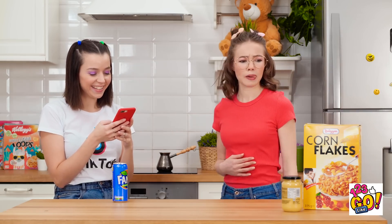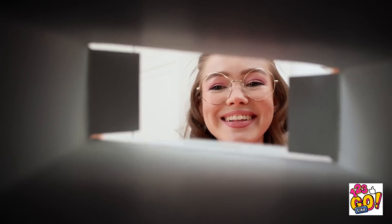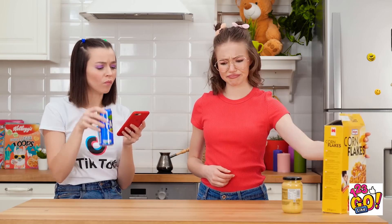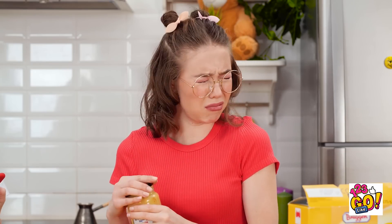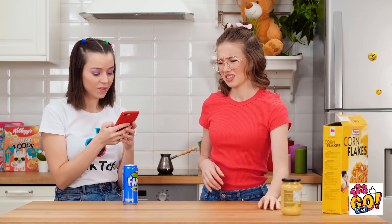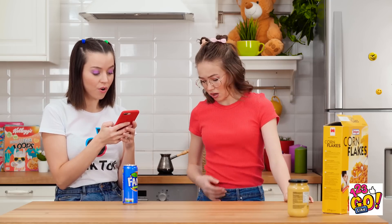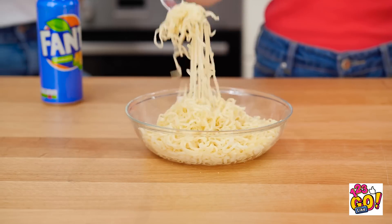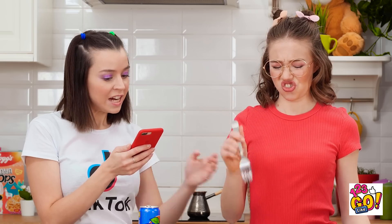I'm hungry. Is there something to eat? Hey, cornflakes! That'll help! The box is empty — bummer! Maybe this mustard could work? No way! Well now what? What about this bowl of pasta? Blech, it's so plain and boring.